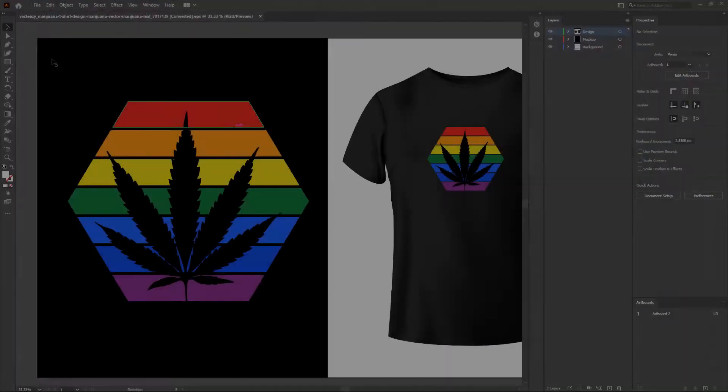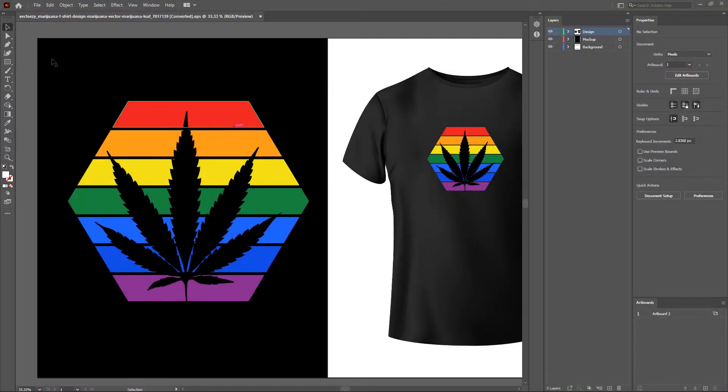I have opened the vector artwork in Adobe Illustrator. This artwork is downloaded from vectezy.com — I have given the link to download in the description. Feel free to download the artwork if you like to follow along with me.